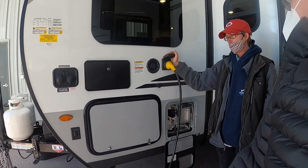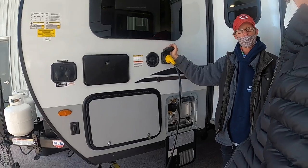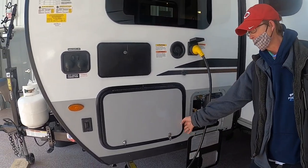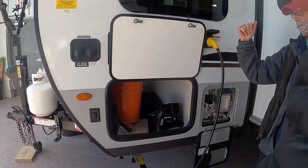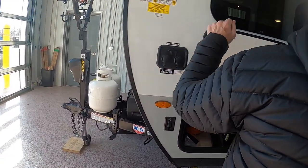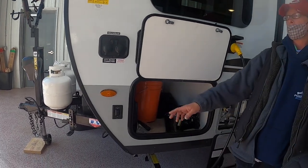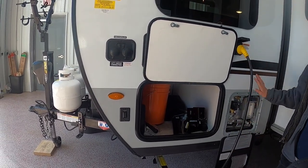Your power cord is a 30-amp and it comes with the camper — I'll have it stored in here. City water does not go through the fresh water tank; it goes right into the camper directly.